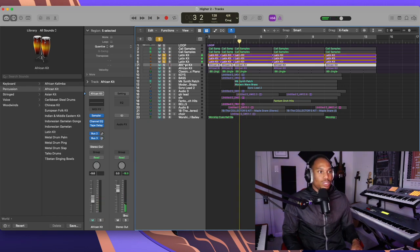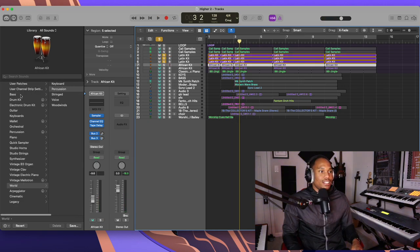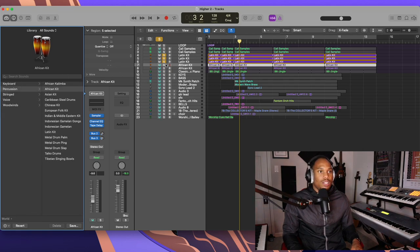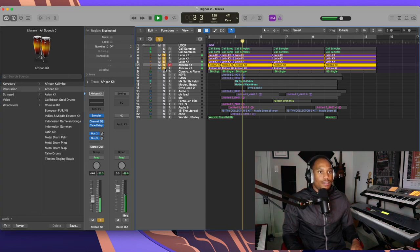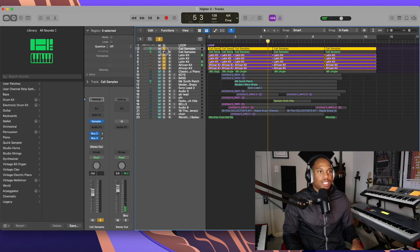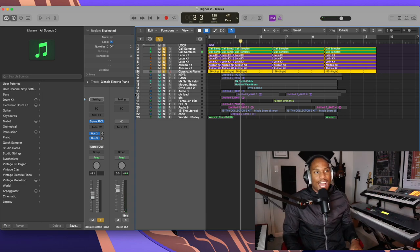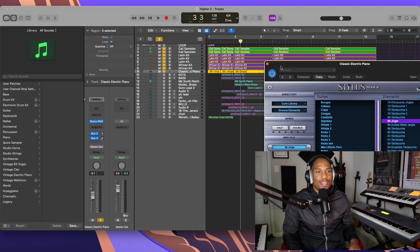I'm also using the African Kit, which is also down in World > Percussion. And then I've got some samples I'm using — some west coast sample-type stuff with the clap.